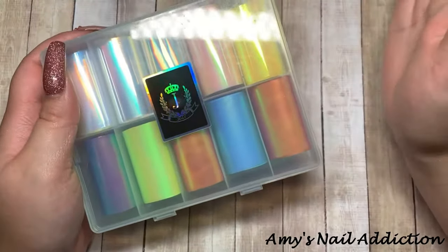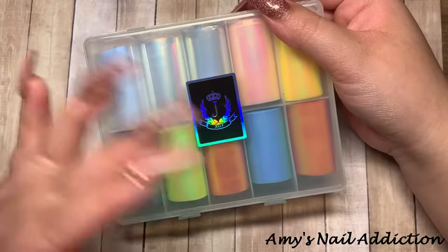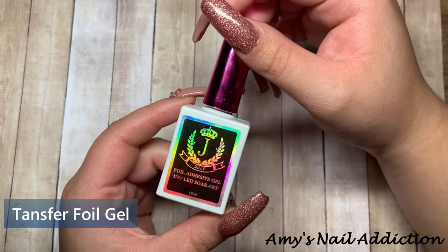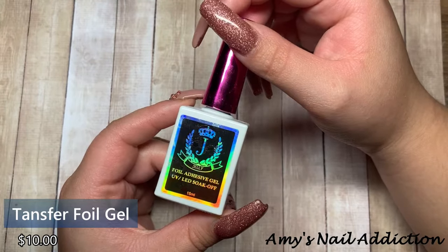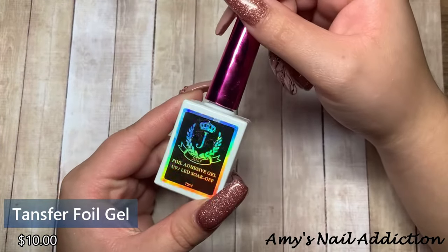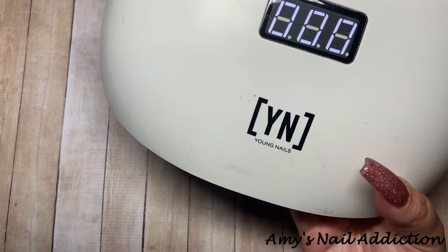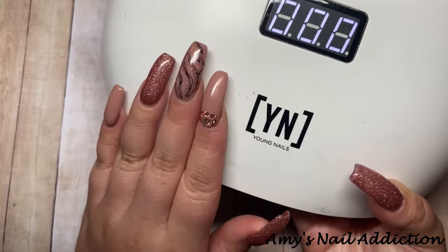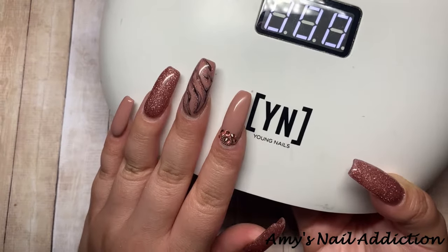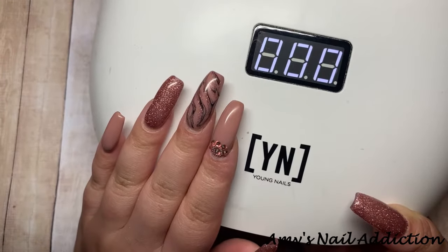Now that you have your foils, let me go over the tools and supplies you'll need to apply them. First off, you're going to need your foil adhesive gel — this one is UV and LED and needs to be cured in a lamp. Because we're working with gel, you are also going to need a gel lamp. I currently have the Young Nails UV LED lamp.